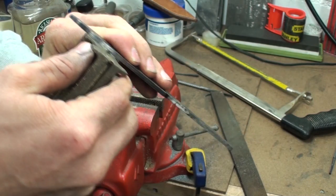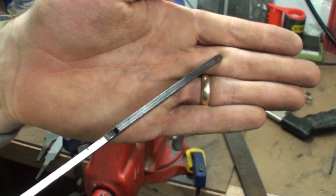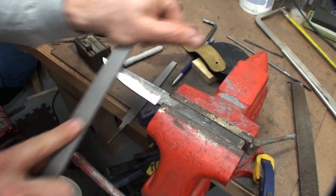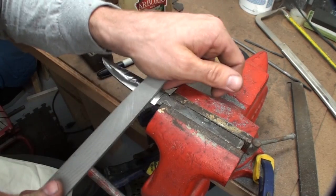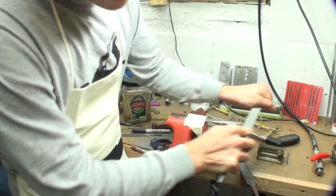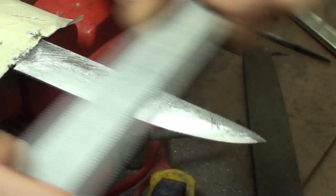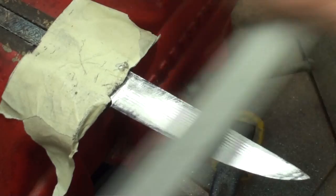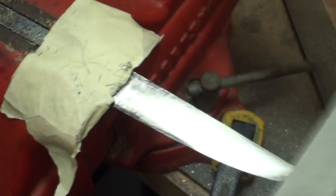Once I completed filing out the profile of the blade, it was time to start filing the bevel — what brings the thickness of the knife down to the cutting edge. I went for sort of a flat grind, but doing it with a file meant it ended up having a slight round to it. The Pat Thomas knife I used as reference had a very nicely shaped blade; I laid a straight edge across it and it was pretty much perfectly flat.